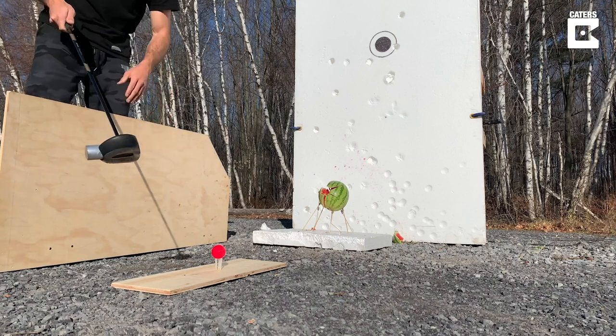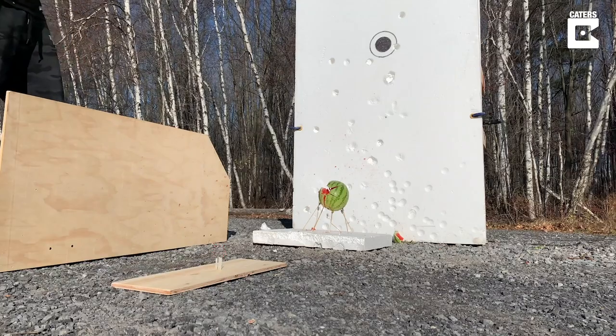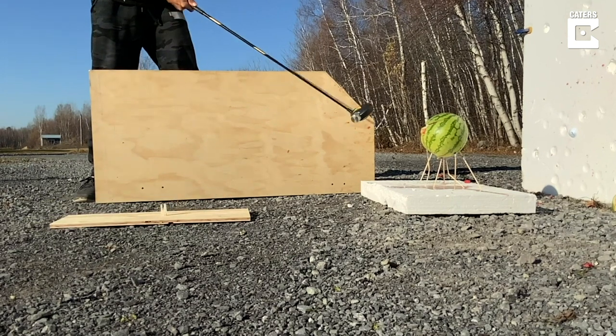And you don't even need to hit the ball hard for this driver to work — just giving the ball a small tap will do. I'll see you next time. Bye!